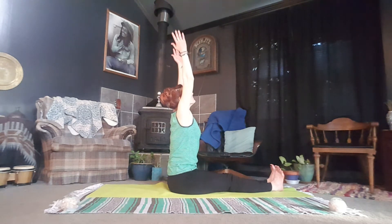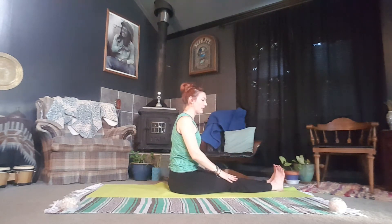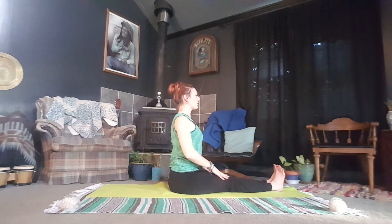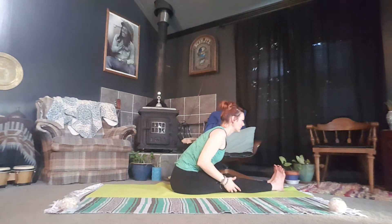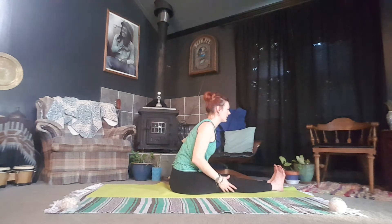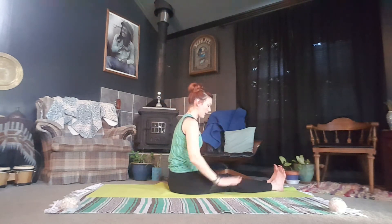Staying fully engaged, lifting the chest and the core. Inhale to reach. Exhale, forward fold — let the chin drop to the chest. Inhale, lengthen the spine, opening, rolling those shoulders back. Exhale, leading with the chest here, creating that V. Inhale to lift and reach. Exhale, hands to the heart.